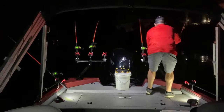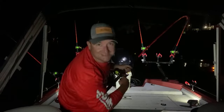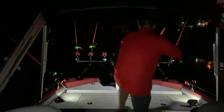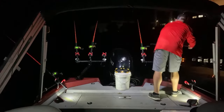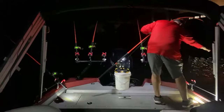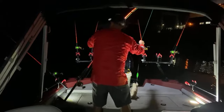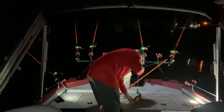Uh-oh – let's see if we can keep him on! I want you to look at here, folks.